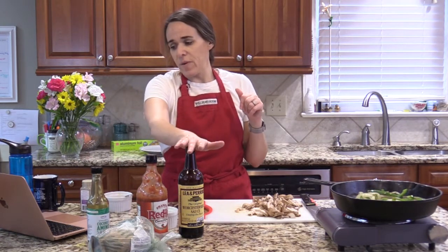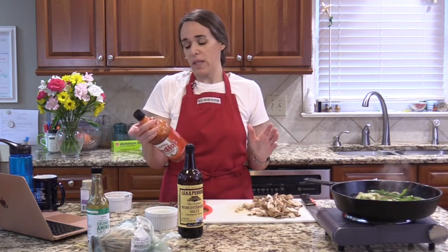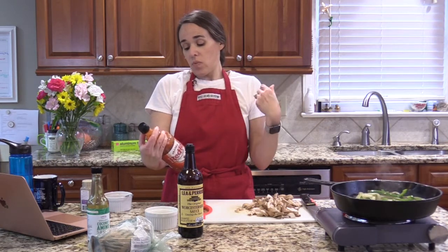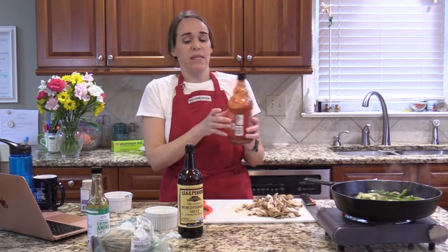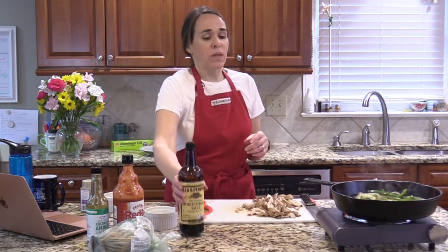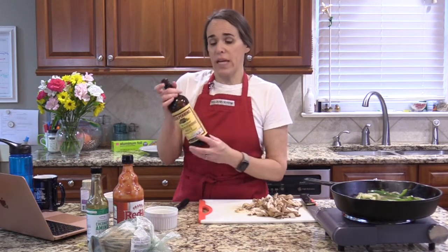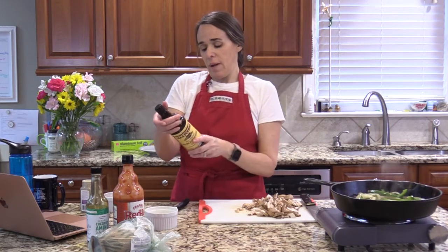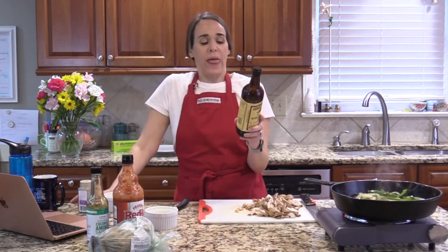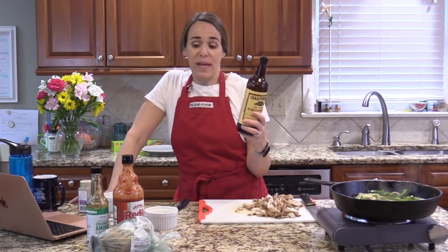We're going to add a couple dashes of hot sauce and a tablespoon of Worcestershire. I really like Frank's — this is the Costco-size bottle. Its ingredients are aged cayenne red peppers, distilled vinegar, water, salt, and garlic powder — no natural or artificial flavors, no vague 'spices.' For Worcestershire, Lea & Perrins is the one I've found that tastes great; it's gluten-free and has fairly pure ingredients: distilled white vinegar, molasses, sugar, water, salt, onions, anchovies, garlic, cloves, tamarind extract, natural flavorings, and chili pepper extract.